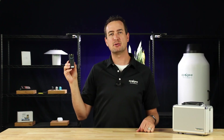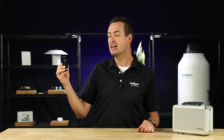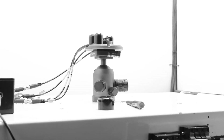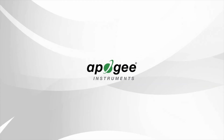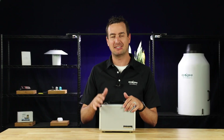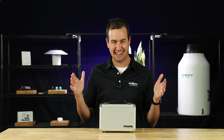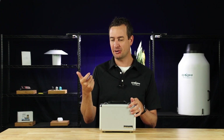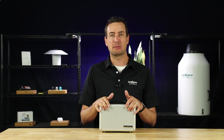This is the user guide for the Apogee Insight, the MS-100 Spectroradiometer. Today we have the Apogee Insight — it's a sweet little handheld spectroradiometer. Let's open up the case and check it out.